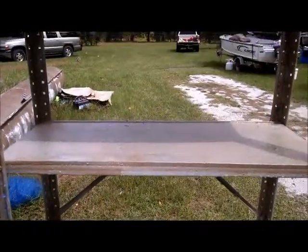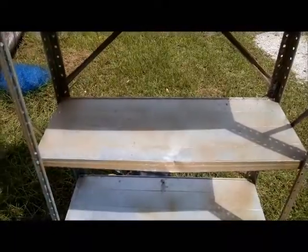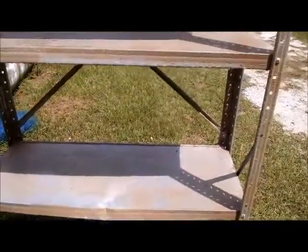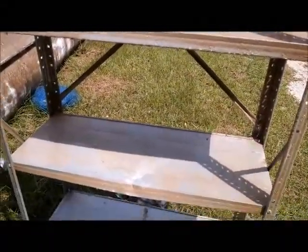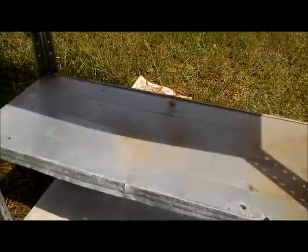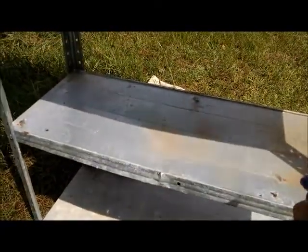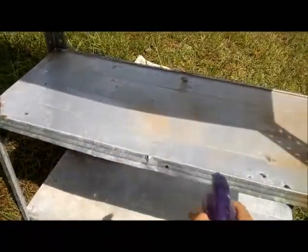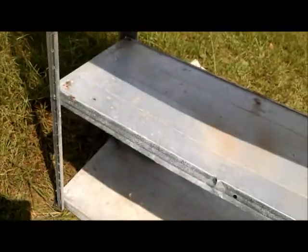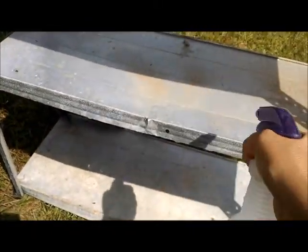All right, so today I'm rusting these shelves. I put on Facebook where I had found a site that showed how you can do this chemically, and I tried it and frankly it just didn't work. It's probably because I was too lazy to do all of the cleaning steps, because I'm not gonna clean something just to dirty it back up again, so I'm doing it this way.